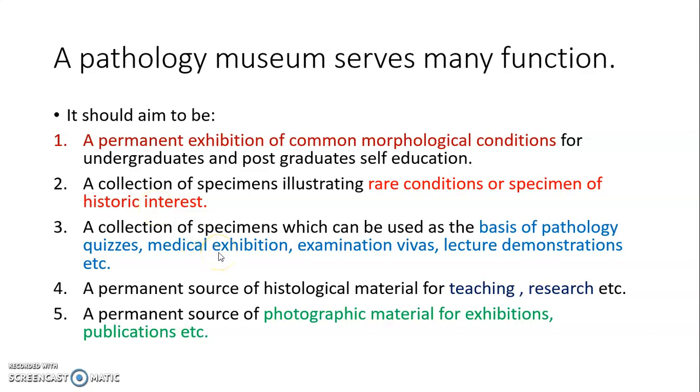It is a collection of specimens which can be used as the basis of pathology quizzes, medical exhibitions, examination vivas, lectures and demonstrations. It is a permanent source of histological material for teaching and research, as well as a permanent source of photographic material for exhibitions and publications.